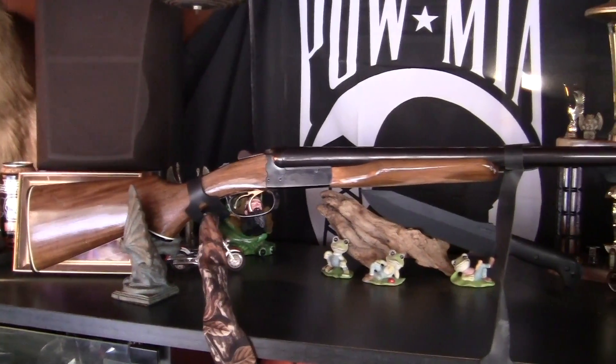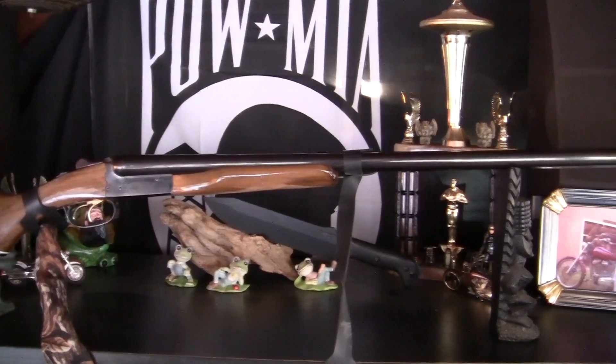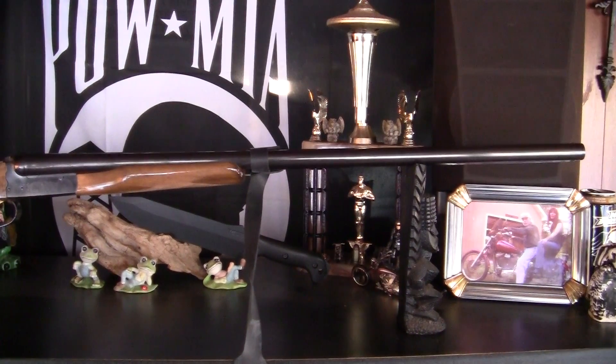Got a little bit of rust on it — I need to clean her up. I used this firearm a lot: bird hunting, waterfowl, whatever.